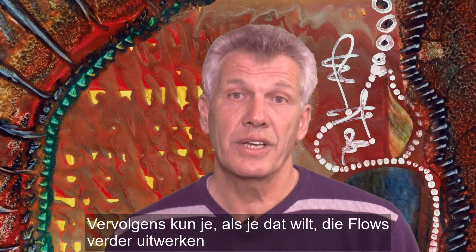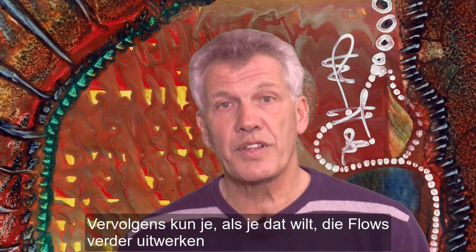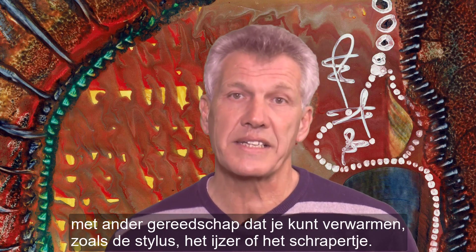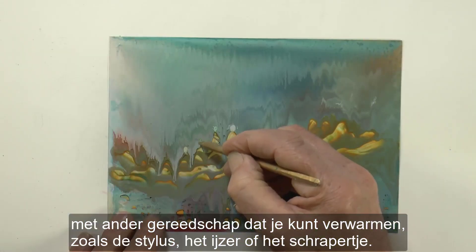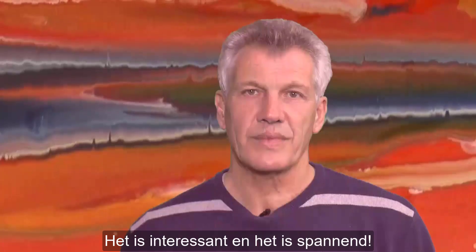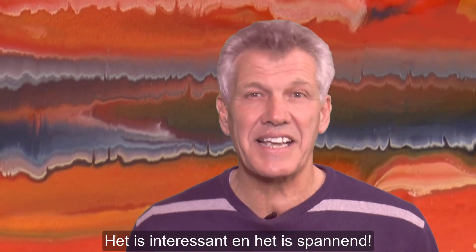Then, if you wish, you can develop or evolve those flows using other wax heating tools like the stylus or the iron, scribing tools, whatever you like. It's interesting and it's exciting.